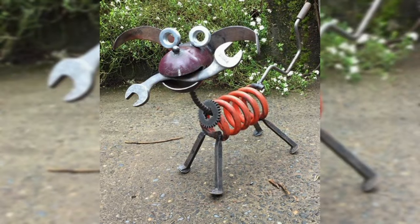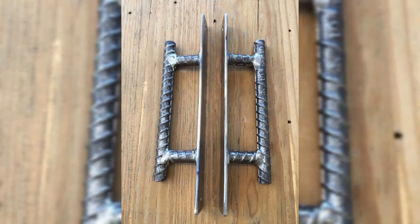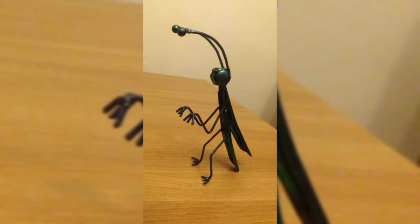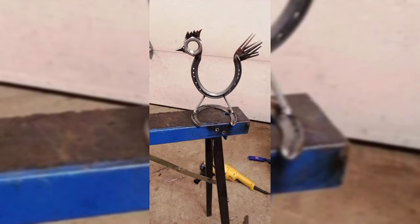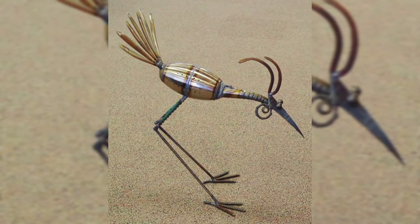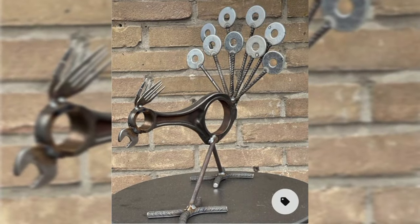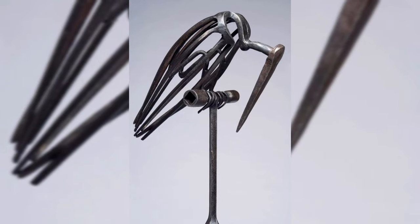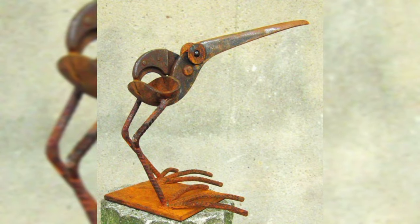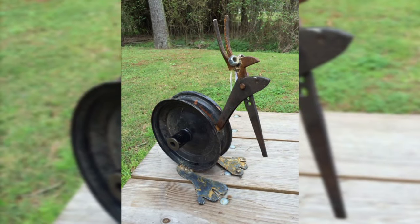Bookends also serve as eye-catching decorative pieces on your bookshelves. Craft small intricate metal animal sculptures that can be used as fridge magnets — these adorable animal magnets add a playful element to your kitchen while holding notes, photos, and grocery lists on your refrigerator. Also consider creative and elegant metal structures that can hold wine bottles, such as a swan gracefully cradling the bottle or a helpful monkey holding the neck of a wine bottle.